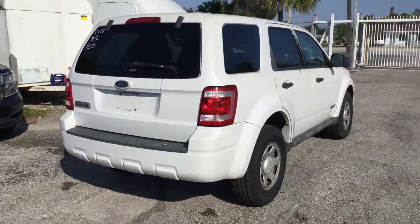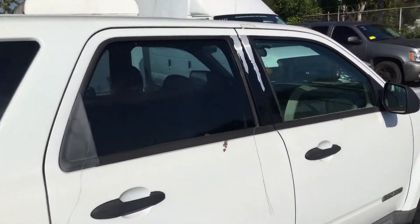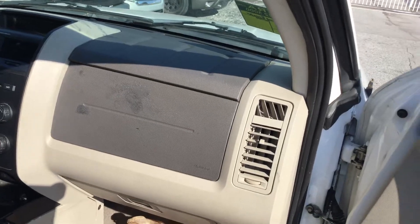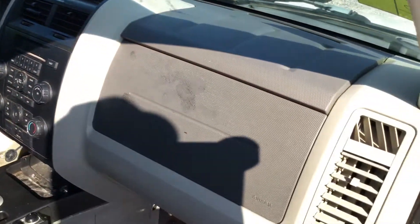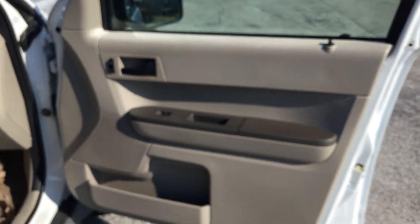The passenger side looks good — nice and straight. The paint on this pillar here is peeling. Let me show you the interior. I want to run through this one quickly — I don't want it to overheat. The dashboard is not cracked. The steering wheel is worn. Center console armrest looks good. This car is dirty inside and will need a good cleaning. The passenger seat looks good. All the door panels are in place and appear to be in good shape.